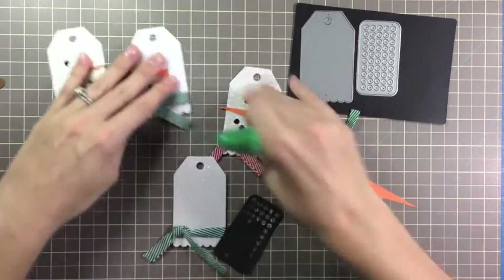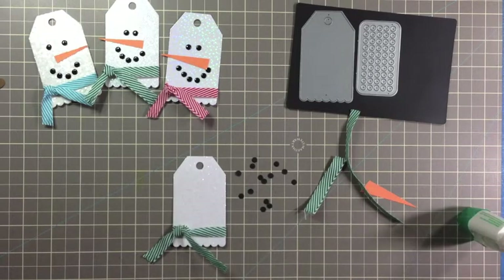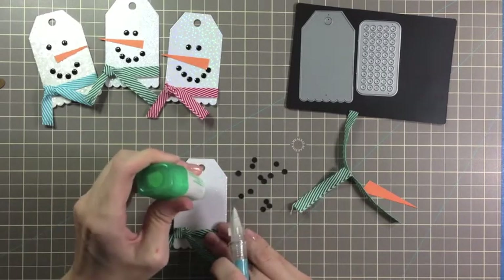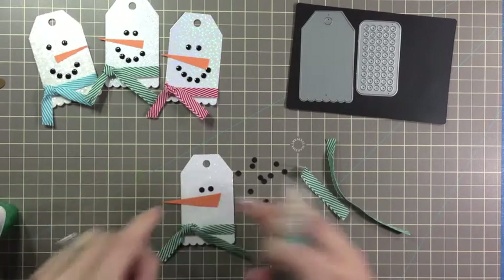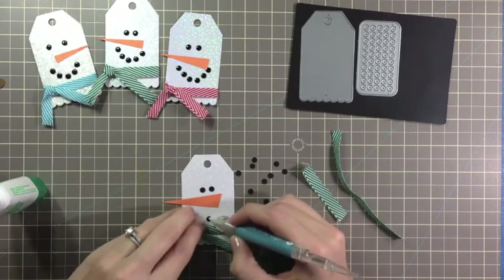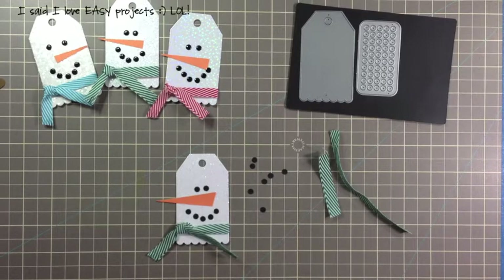Now take some regular glue. Pop out some of the dots and place them on here — place two dots for the eyes and then place down your nose. And now for his smile: I like to start in the center, but you can definitely start on the edge. And there's our snowman — super, super easy!